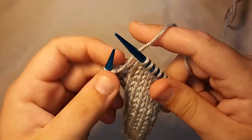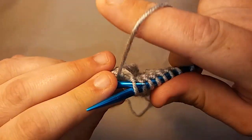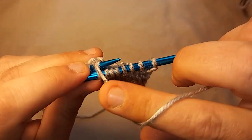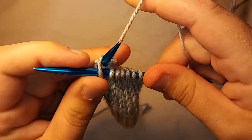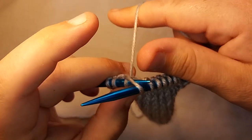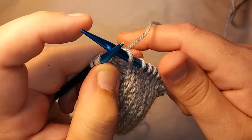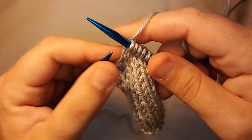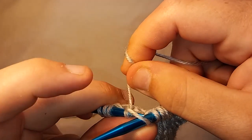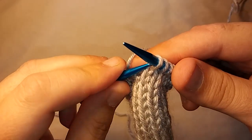Now for the purl stitch, you just take your needle, shove it into that stitch in the back — like that — take your working yarn, bring it around, pop it down in between the needles. I grab it with my thumb — can you see how I'm grabbing it with my thumb? — and then I'll pull that needle off. One more time, a couple more times, why not? Just like that.